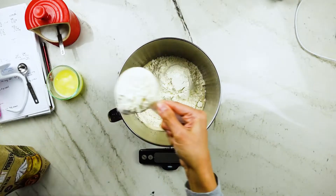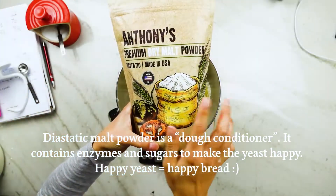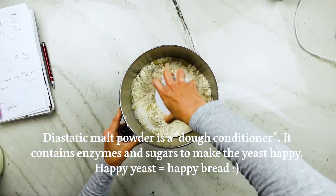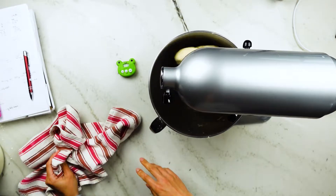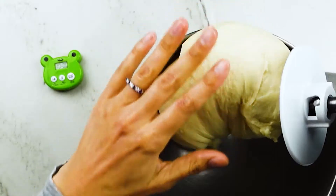Now to that same bowl, add some bread or all-purpose flour, melted unsalted butter, diastatic malt powder, and salt. Then use the bread hook to mix it into a shaggy ball and let it go on the mixer on the four setting for about 10 minutes. After about 10 minutes — either by machine or by hand — the dough is going to feel smooth and only just mildly sticky.